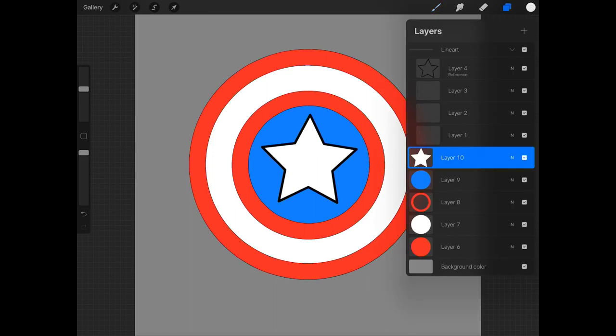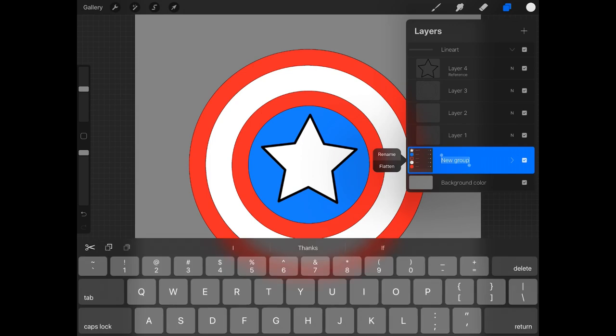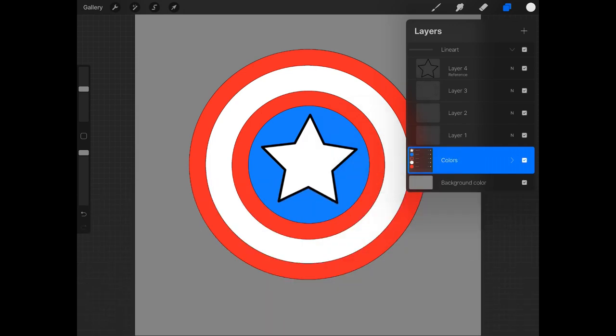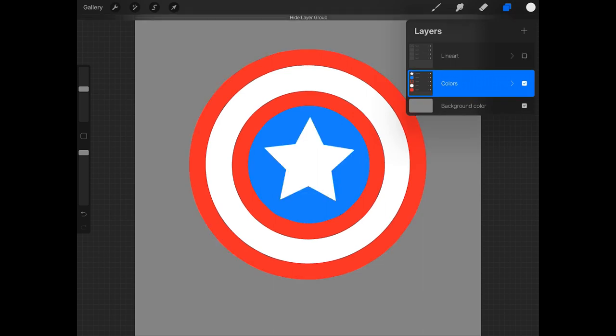Let's make things a little easier by cleaning this up — selecting all of our color layers and grouping them. We can rename this group 'colors.' If we go ahead and turn off our line art, we're going to see that we pretty much have a nicely flatted shield without the lines. At this point we really don't need the lines — they were there just to help us fill out the colors. So now we're going to go into shading.